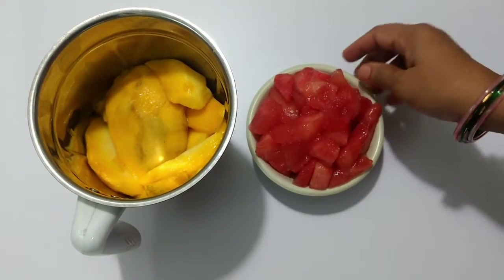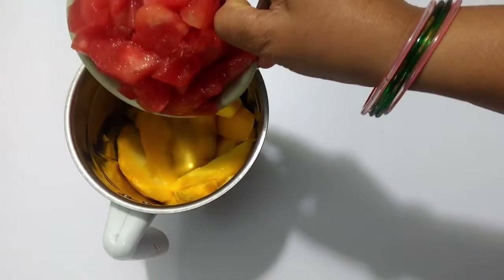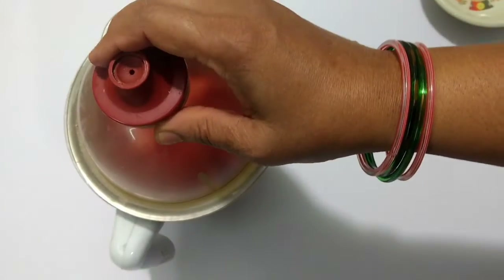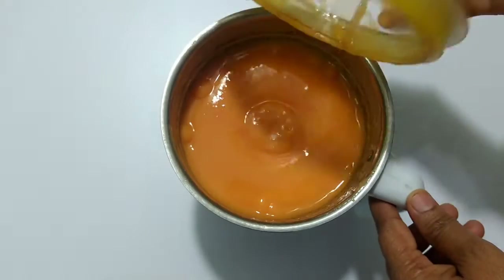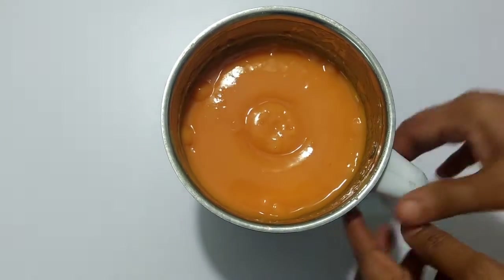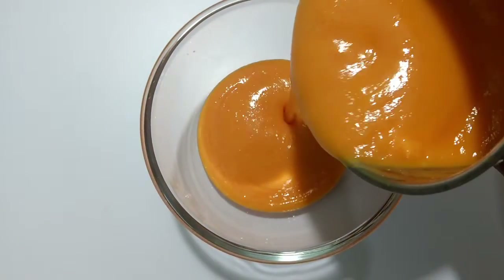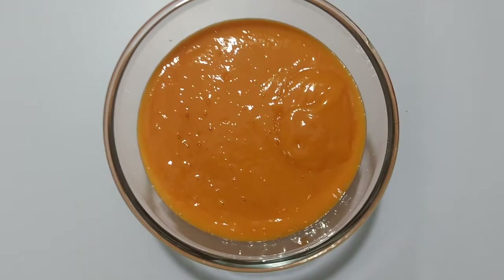We're going to mix it with mango, mix it in a jar, mix it with watermelon pieces, and mix it together in a bowl.